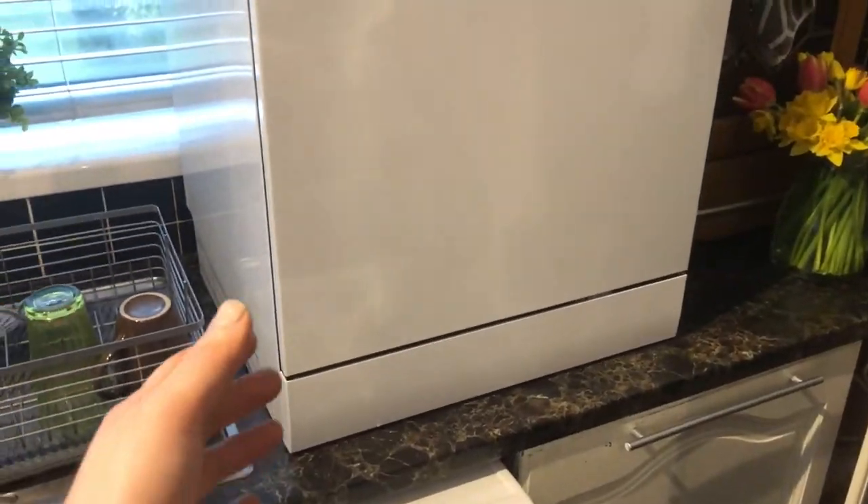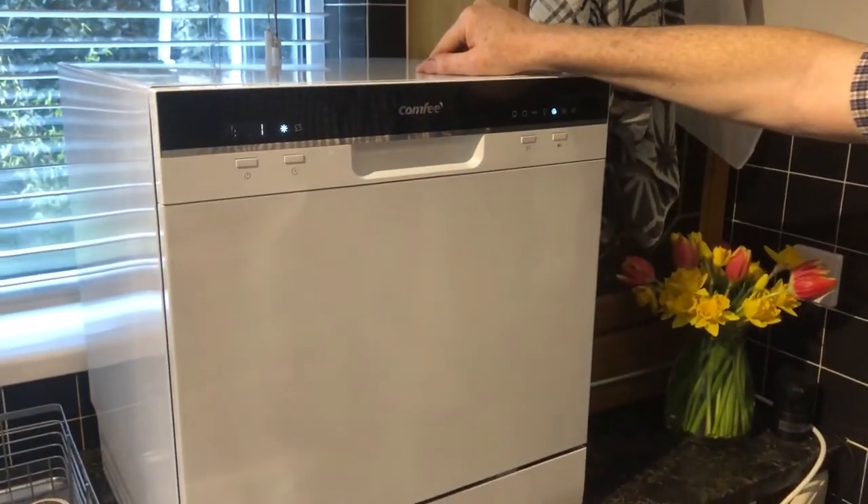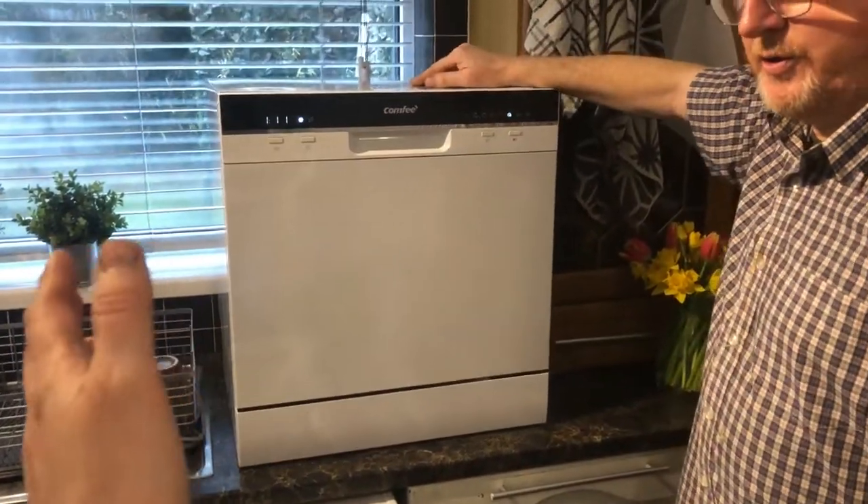Key benefits: the countertop height means you're not bending down all the time, which is great if you're a little bit older. It's not very heavy either, which is good — and if you have young children, it's up high so they can't climb in it. It's about half a metre wide, so you could stand it on top of a washing machine, tumble dryer, or even in a cupboard. These would also be great for caravans and motorhomes.